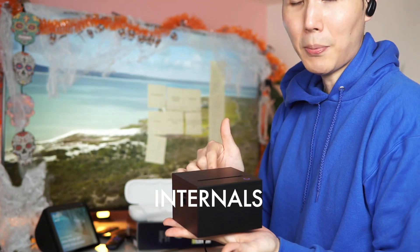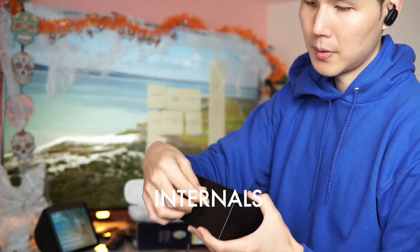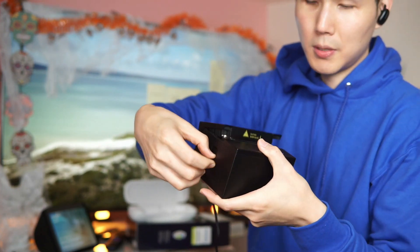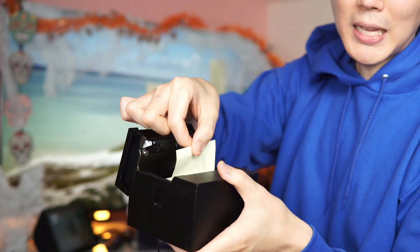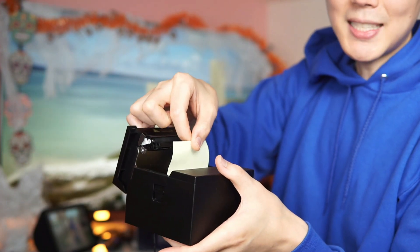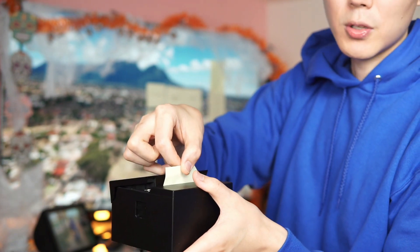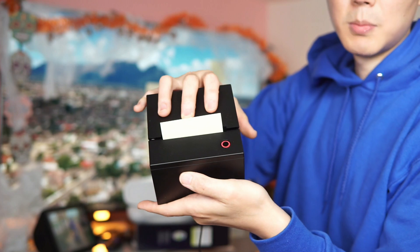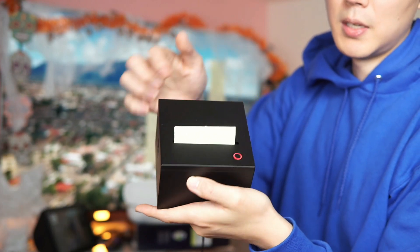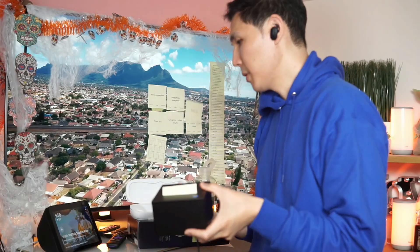This printer uses thermal paper. The Amazon Smart Sticky Printer paper is just a sticky thermal roll — I'll show you. You open it up and just pop it in like you would at your supermarket's receipt machine. Pop it down and that's it, it's loaded.